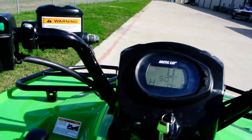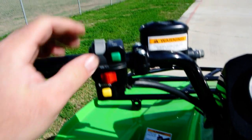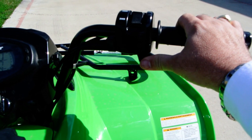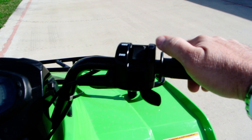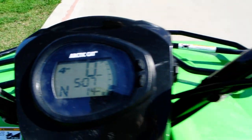Alright, let's crank it up. Again, these are fuel injected so there's no choke — just push the start button. Let's put it back in neutral and push the start button to crank it up. This is selectable two-wheel drive and four-wheel drive. It'll tell you when it's in four-wheel drive on the dash.